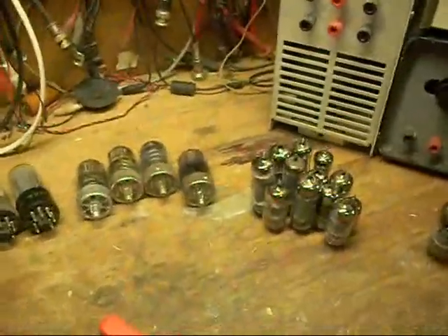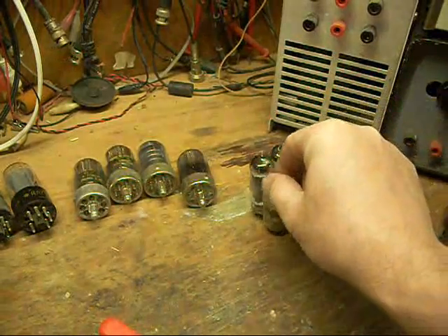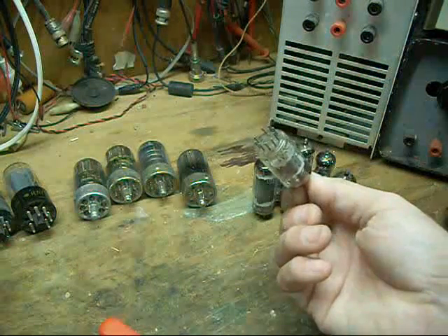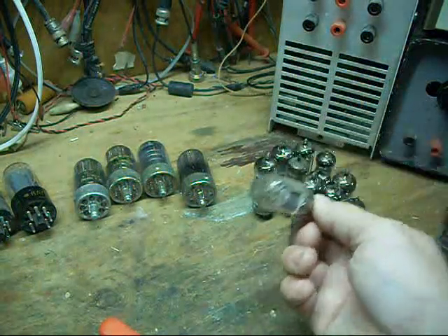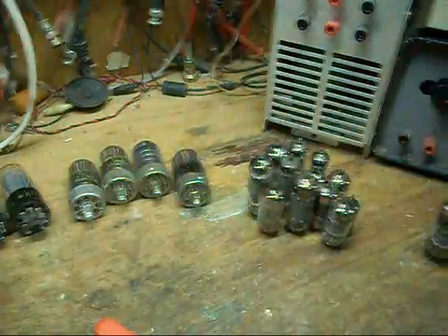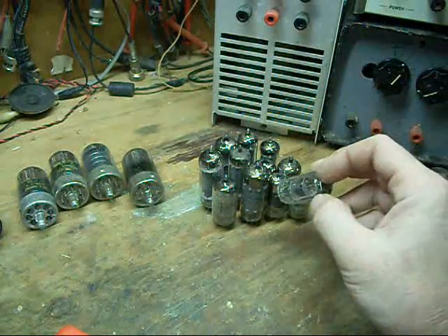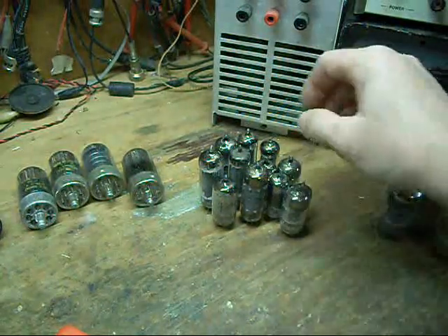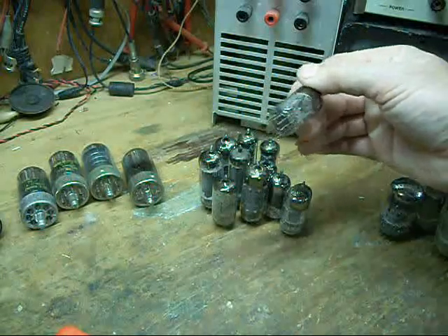Then they started coming out with attempts at miniaturization — the 7 and 9-pin miniature tubes, which are so ubiquitous among a lot of the later electronics. Anybody that's dealt with tubes is pretty much familiar with these.